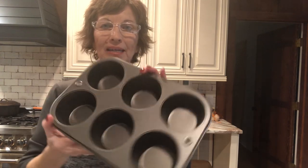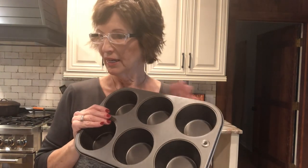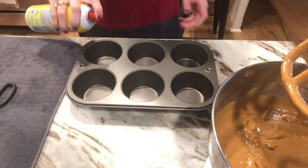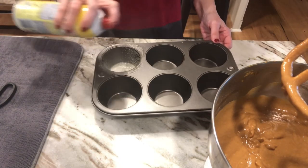So we got that ready. I found my big muffin pan — I think I'm just gonna do this in big muffins, and then I can freeze individual servings. I'm gonna spray this muffin pan really good around the tops and everything.